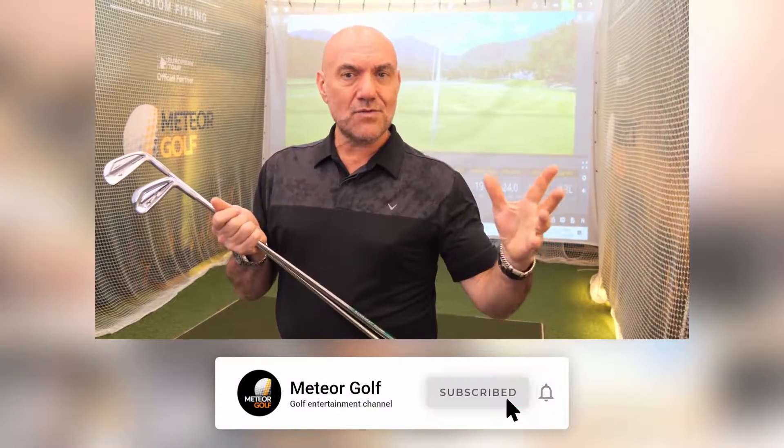And then you come to my iron of 2020: the JPX 921 — don't say 919 — 921 forged. It is stunning. I've hit it, it is even better. If you get a chance, go and hit it folks, it's beautiful. It's just special. Every once in a while, it's like the Apex in 2016, it's like the Epic Forge — every once in a while people come out with a club that just makes a difference. This is the one from Mizuno, as long as I've been dealing with Mizuno and we've had the shaft for the last seven years, it's absolutely glorious.